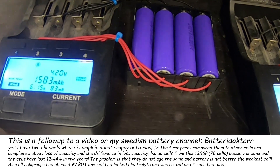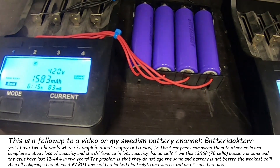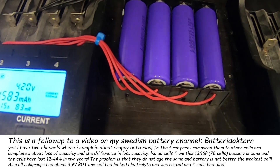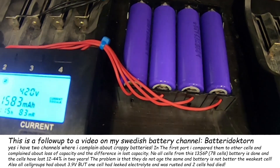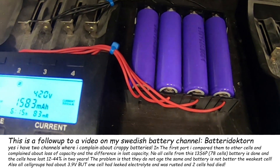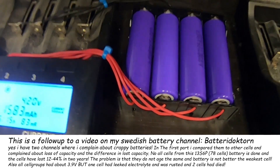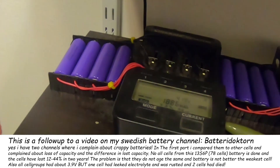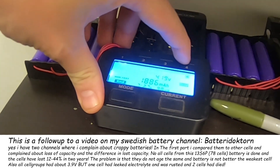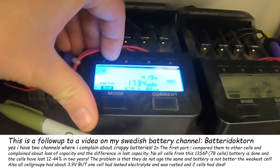These were 2600 milliamp-hour cells two years ago. And here is the shame of the pack — one of the cells in shame, two of the cells have died, one of the cells has electrolyte leakage and is a corpse. Then we have these cells. So let's see how the M26s did this time: 1.7, 2.1, 2.1, 1.8.